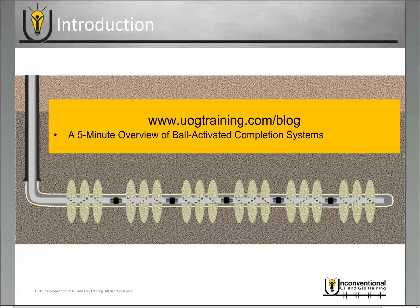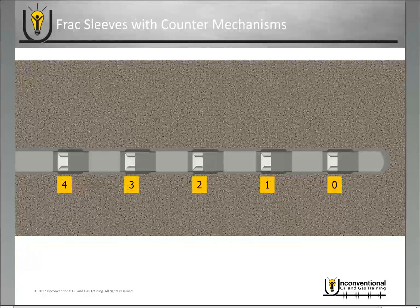Also, if you're not familiar with ball-activated completion systems, before continuing this module I do recommend you go back to the website, go into the blog tab, and review the five-minute overview of ball-activated completion systems. The first technology we'll look at are frac sleeves with counter mechanisms.